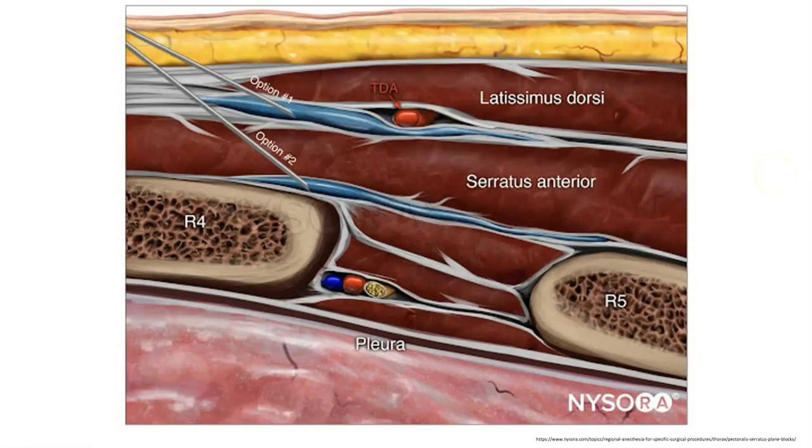This slide shows where we're going to be putting the needle to do this block. This is a plane block rather than a specific nerve block, so you don't have to get the needle actually next to any nerve in particular. You need to get it in the same plane as the nerves and then inject a large volume of liquid into the plane, which will cause the liquid to spread out among that plane and reach the nerves.